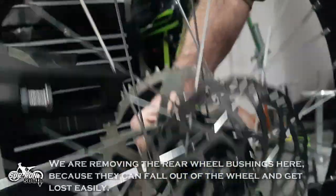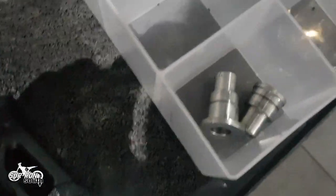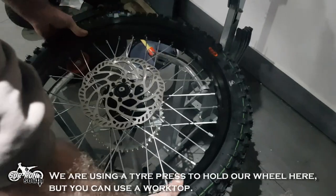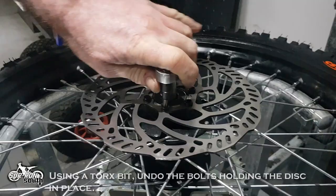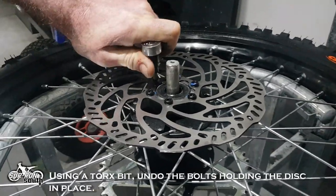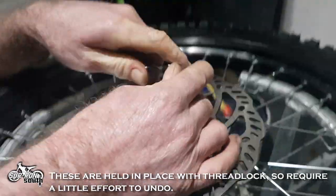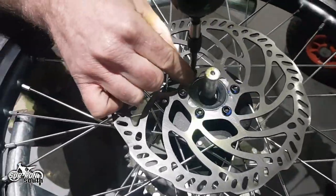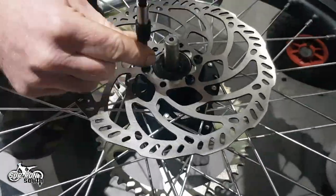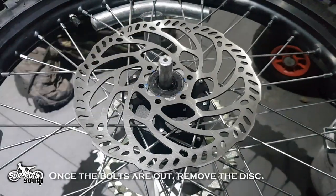We are removing the rear wheel bushings here because they can fall out of the wheel and get lost easily. We are using a tire press to hold our wheel here, but you can use a worktop. Using a Torx bit, undo the bolts holding the disc in place. These are held in place with thread lock so require a little effort to undo. Once the bolts are out, remove the disc.